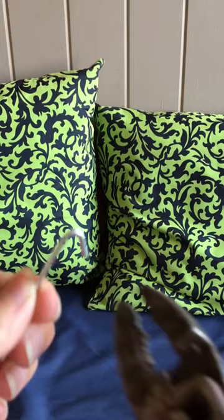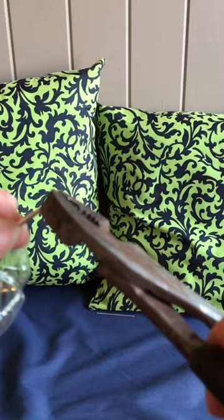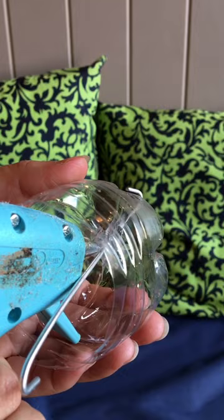Poke that through the hole, then trim your wire to your desired length, and bend the other end into a hook shape. Simply hot glue both the outside and the inside to make sure it's watertight.